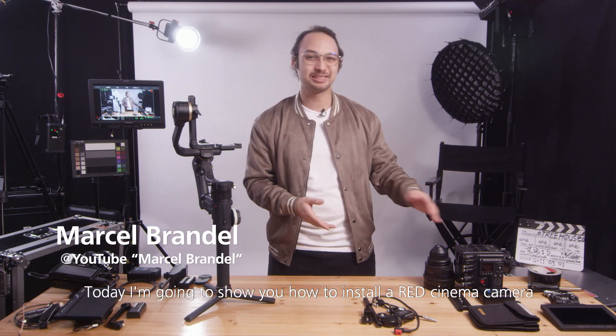Hi everyone, today I'm going to show you how to install the RED cinema camera onto the Julien Crane 3S for professional usage.